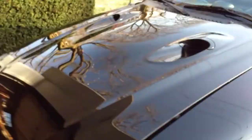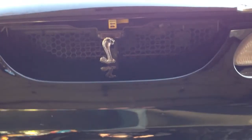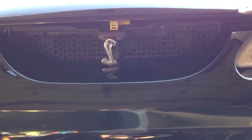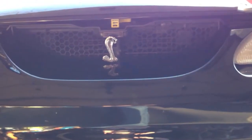The car has 45,000 original miles right now. We replaced the Mustang running horse with a Cobra on the front, since this is actually a Cobra. It's a legitimate thing, even though they didn't come from the factory with them.